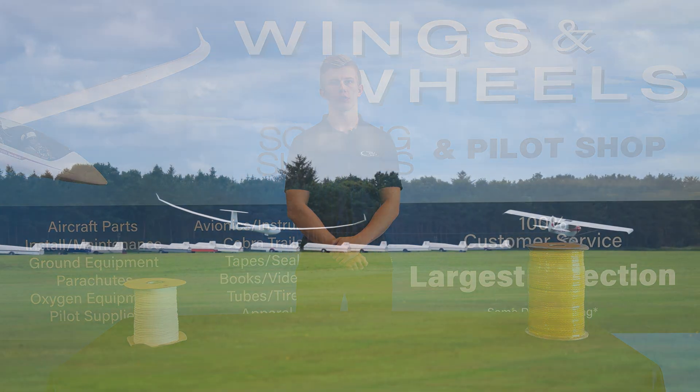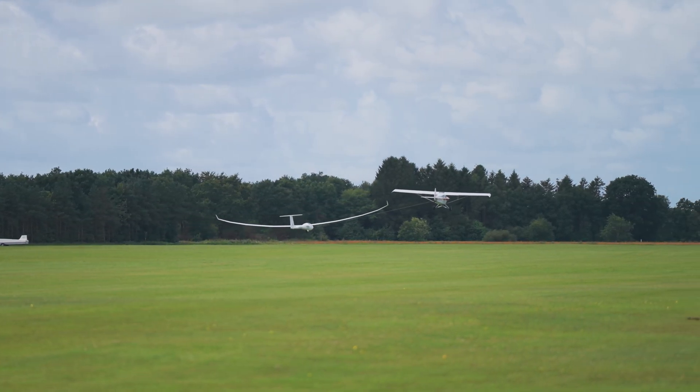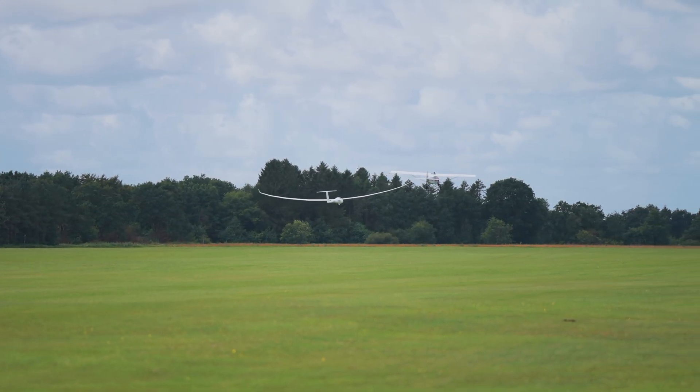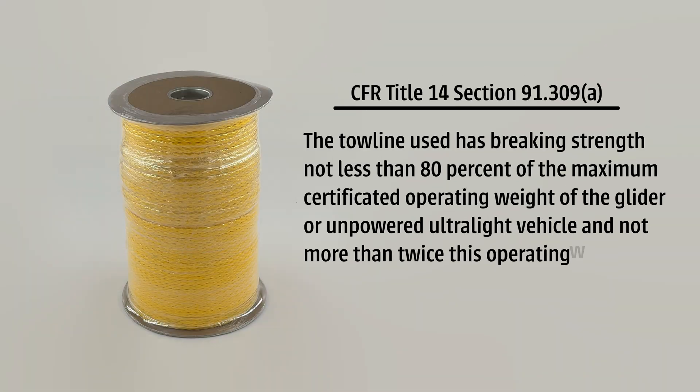You obviously don't want it to be so weak that it's going to break on tow, but you don't want it too strong that it's going to break your glider. The FAA has specific regulations on this. CFR Title 14, Section 91.309 states that your tow rope needs to be between 80 and 200% of the max gross weight of the glider.